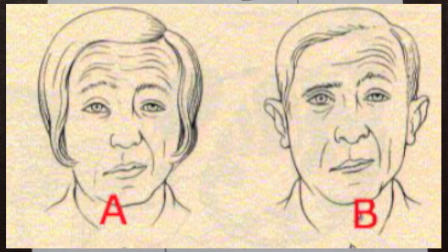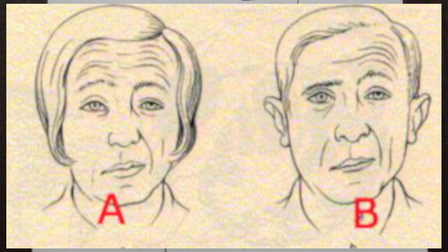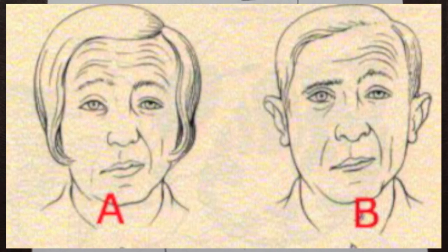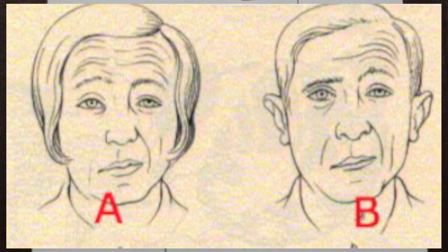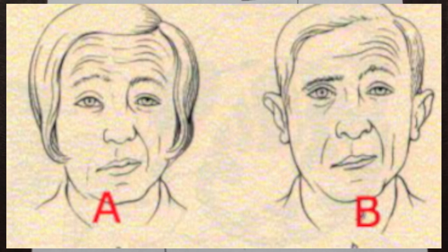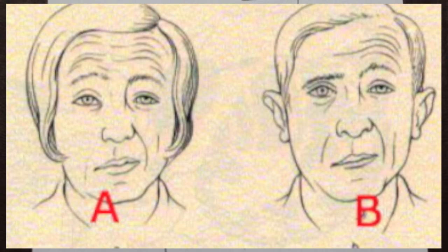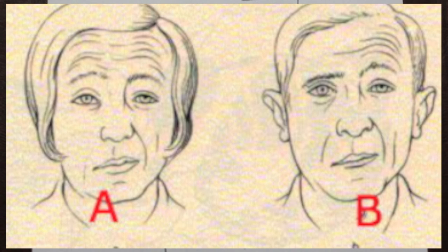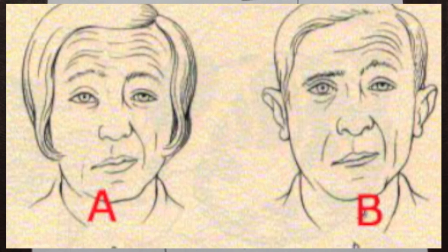With an upper motor neuron lesion, such as a stroke, only the lower half of the face on the contralateral side is affected, due to bilateral innervation of the upper facial muscles, as can be seen in image A. With a lower motor neuron lesion, commonly known as Bell's palsy, there is an upper and lower weakness on the ipsilateral side, and there is no forehead sparing, as can be seen in image B.